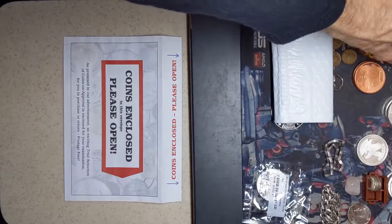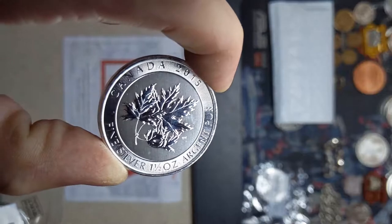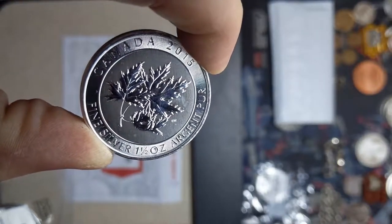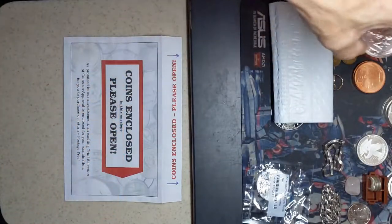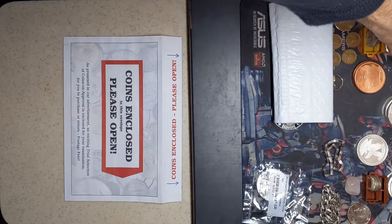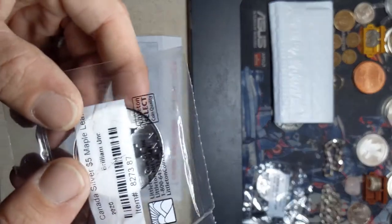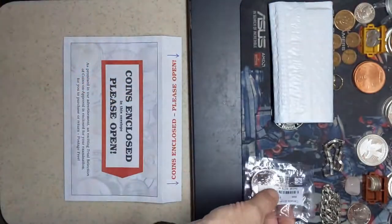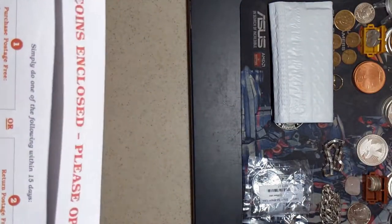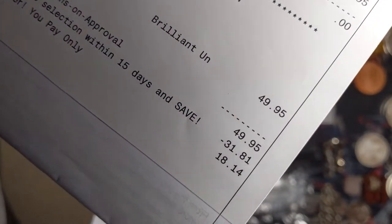So this will be my first one-ounce maple. Like I said, I've got a bunch of the 1.5-ounce super leafs - some of them are the polar bears, the snow falcon, arctic fox and whatnot. I've got 11 of those, I need four more to fill up a tube. But this is my first one-ounce maple - pretty stoked about that. Not gonna be returning it. I will be paying for that shortly. I do owe the $18.14 for that.